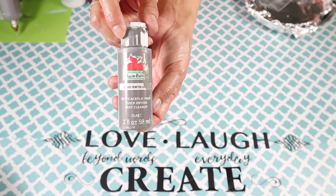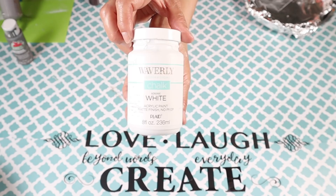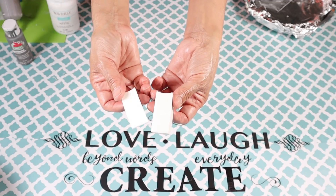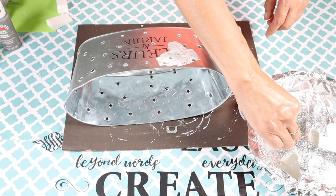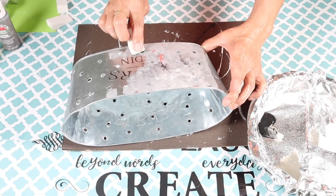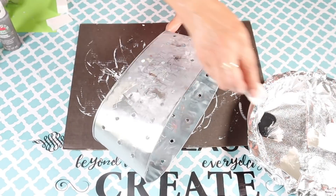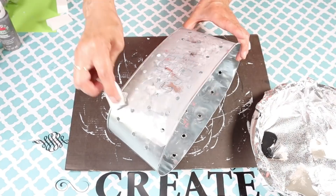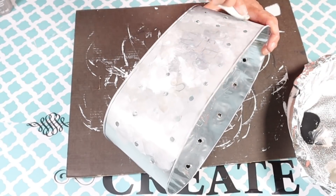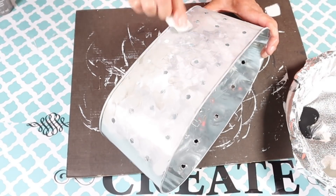I'll be using some pewter gray acrylic paint, some Waverly chalk paint in white, and some acrylic paint in burnt umber, along with some beauty sponges. I'm going to paint the flower pot to make it look as if it has a distressed galvanized look, mixing the pewter gray and white — I did add a little black but you don't really need it — just patting on the color.